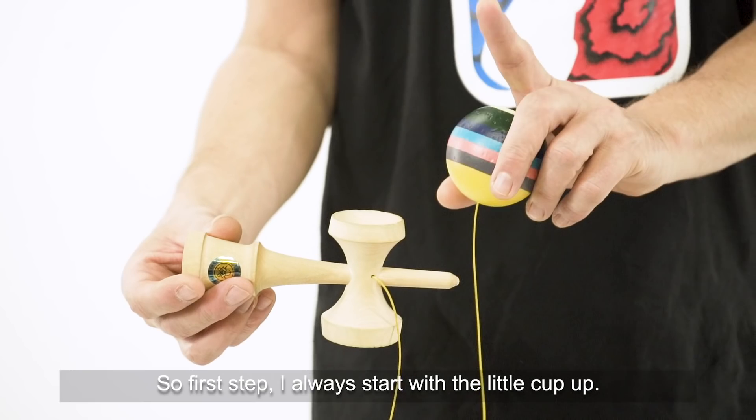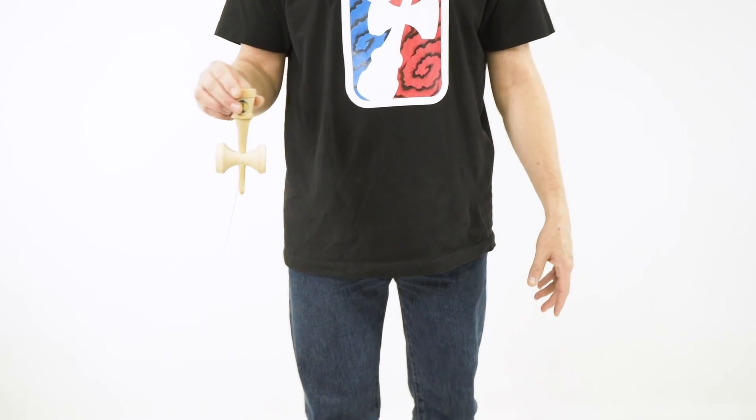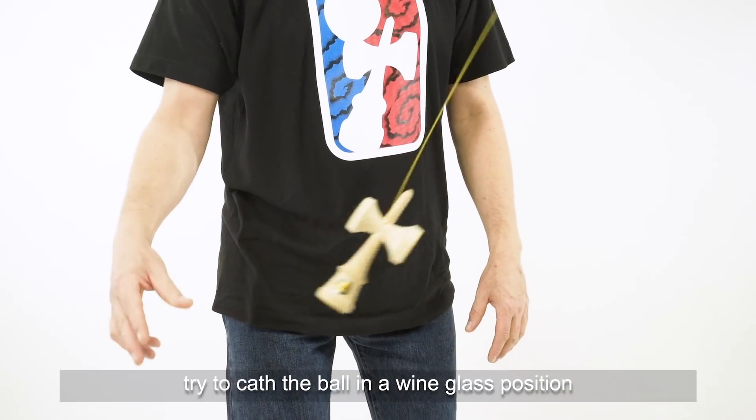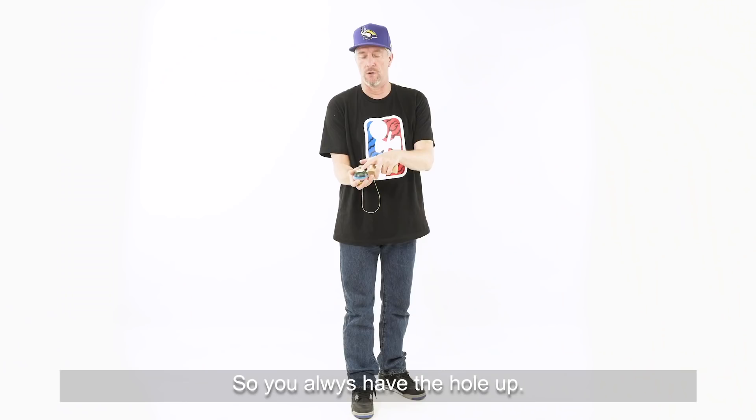The first step I always start with is the little cup off. Keep the string tensioned. When you throw it and catch the ball, try to catch the ball in a wine glass position — like the string is between the four fingers down, so you always have the hole up.